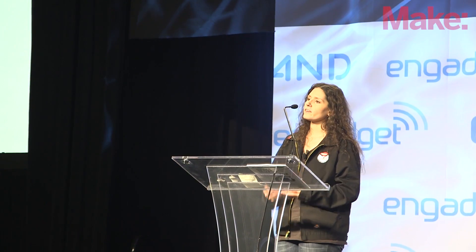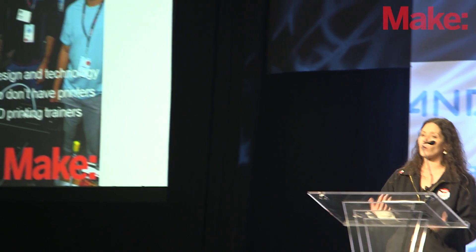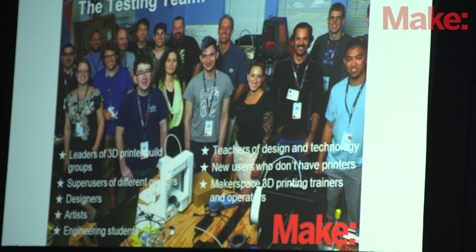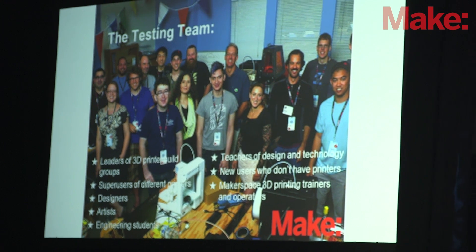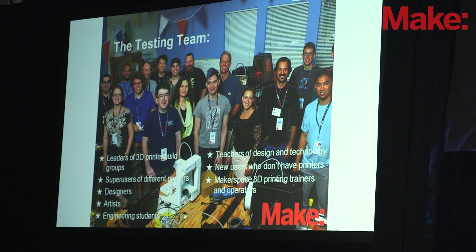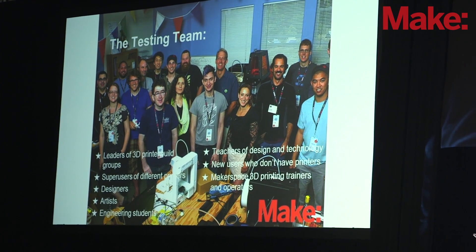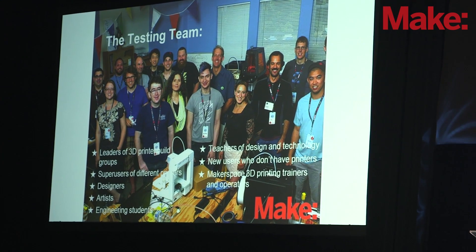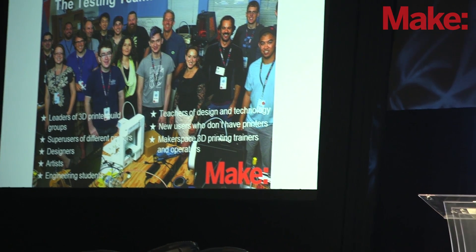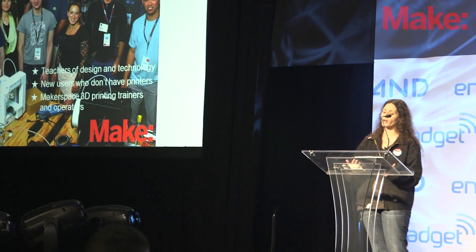Our testing team for this year recruited 15 different testers from all across the country from a wide variety of backgrounds. We had artists, designers, 3D printing enthusiasts, leaders of build groups, teachers, makerspace designers, and managers — people from all different walks of life. We also had a few people that were new to 3D printing, and they gave us some very valuable perspectives on how to test, and why to test, and who we were testing for.